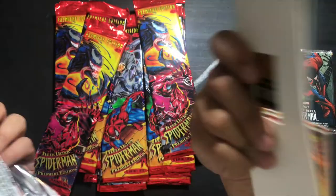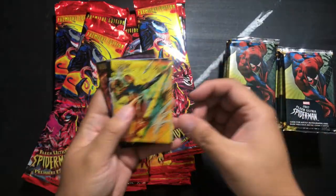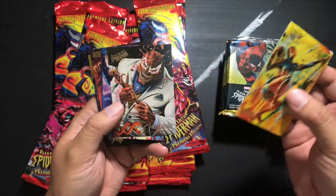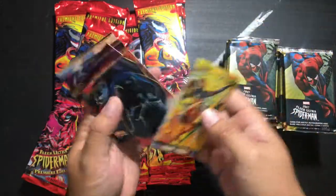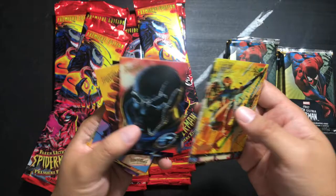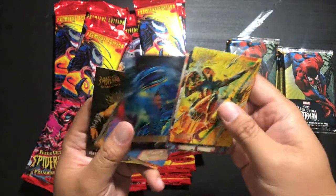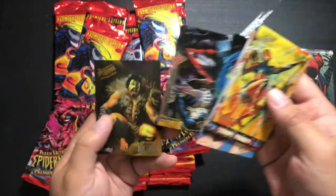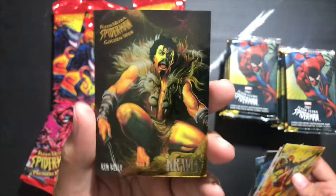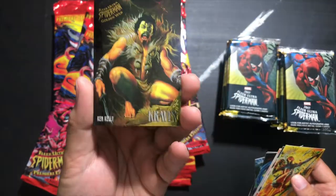I like how there's a thing in the back that holds them together. Punisher, Nightwatch, Stegren, Fake Parents — I think there was that crazy storyline where his parents came back, which is kind of odd. And then we've got this Golden Web card which is a chrome finish of Kraven.